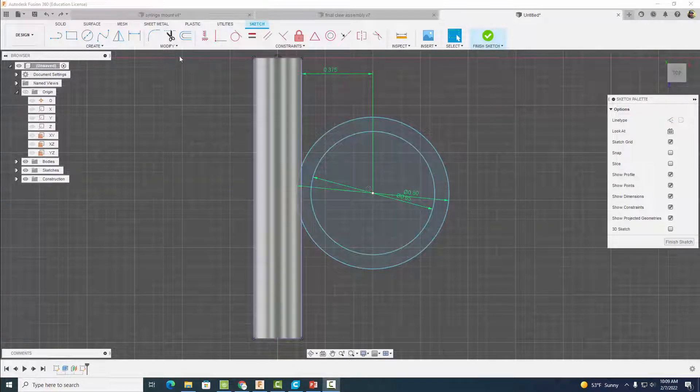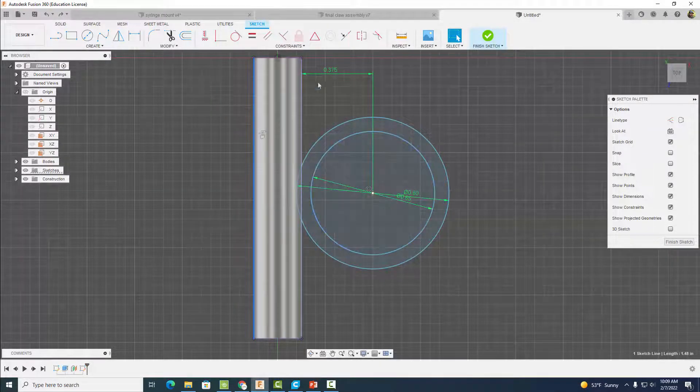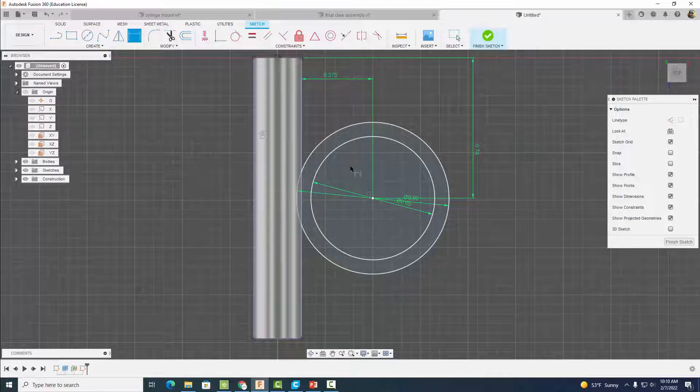We made this extrusion 1.48 inches and we want to center our circles. Go to Dimension, click from this edge to the center, and set it to 1.48 divided by 2. That centers our circles so they are 0.74 inches from both sides.